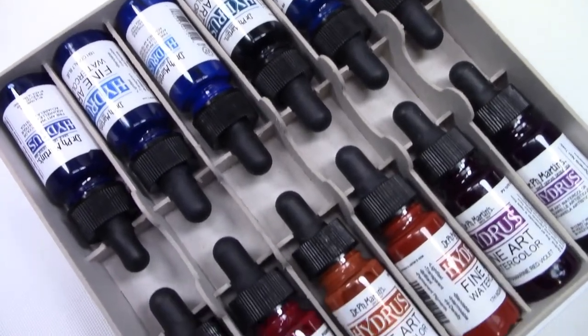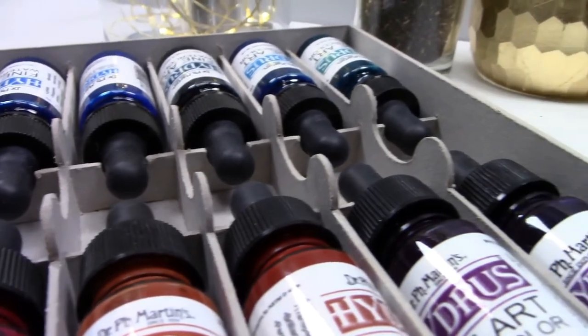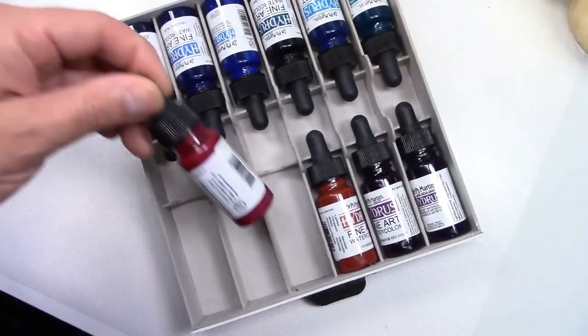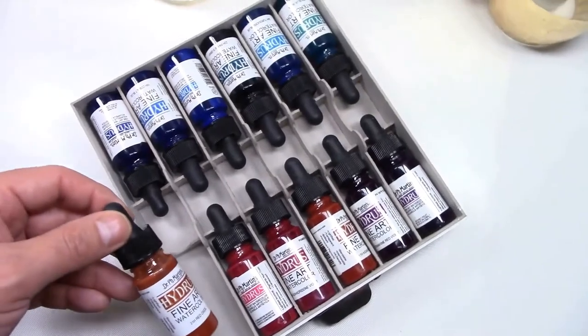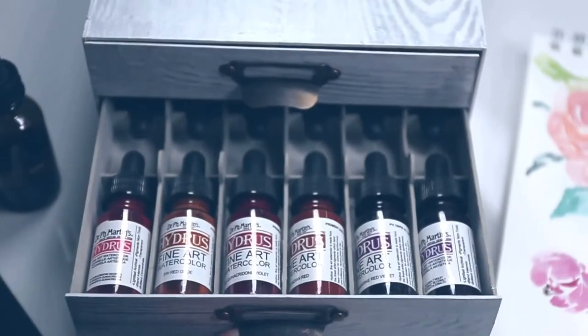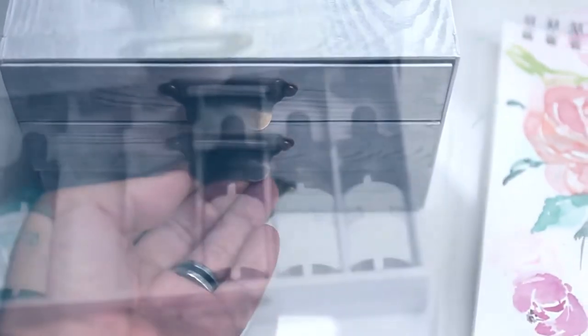The drawers have divisions inside and supports for the rubber tip at the end of the eyedropper. This will keep your bottles organized and it will be easier to find them. The metal poles on each drawer not only help you to pull each drawer out, but also allow you to add labels to find your colors. I still have to figure out how I want mine to be, but I think I'll use yellow-orange for the first one, red-blue for the second one, and blue-green for the third one.